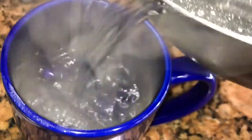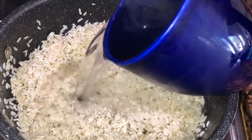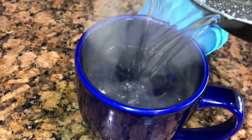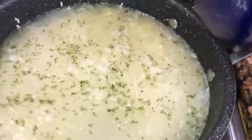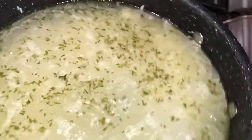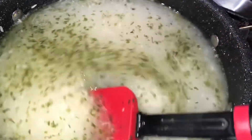I'm measuring my water with the same mug I measured my rice — one cup of rice equals two cups of water. I'm using a glass mug and going to pour that in carefully because the pot is sizzling. I'm adding two cups of water, and towards the end I'll add just a little bit of extra water — maybe about an ounce — and that's going to cook my rice perfectly.